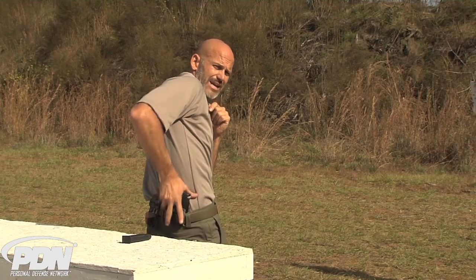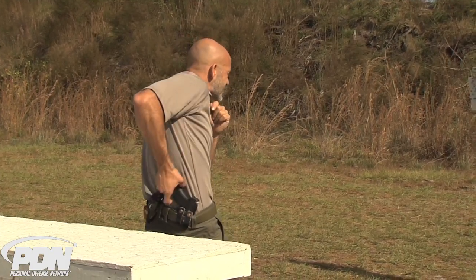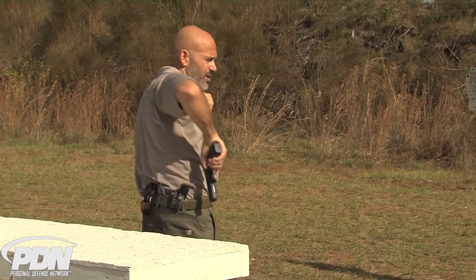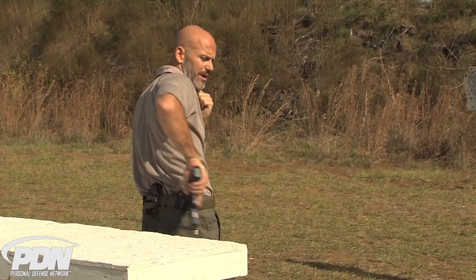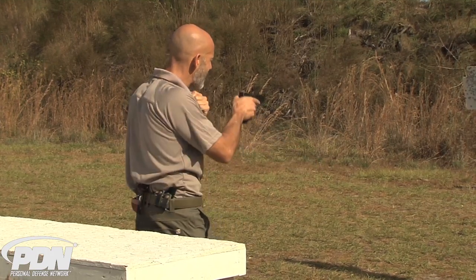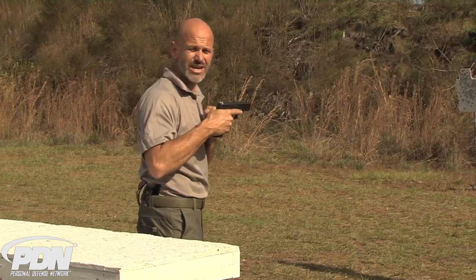At this point I'm going to go back into my holster, find another magazine, insert it into the magazine well, come back out of the holster, and again I'm going to use that hook to come back down onto my belt, onto my holster, or even the edge of my pocket to work the slide, come back up, drive out, and be able to take my shot.